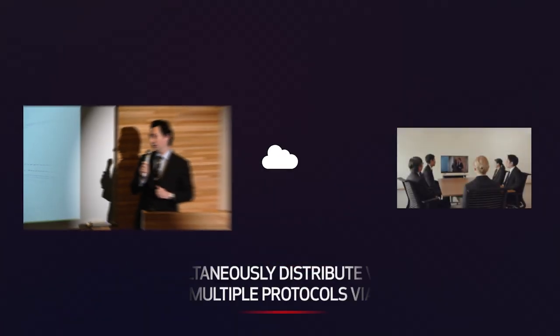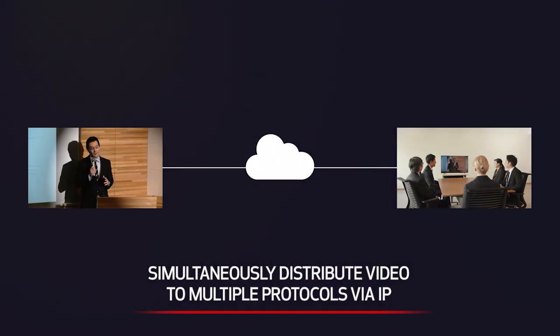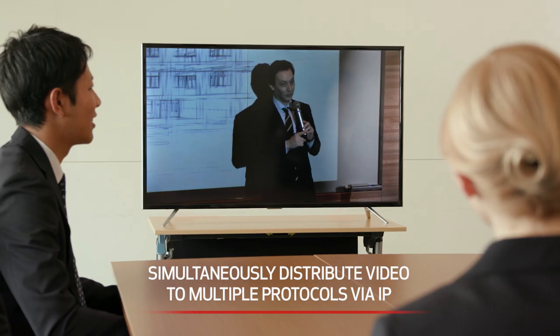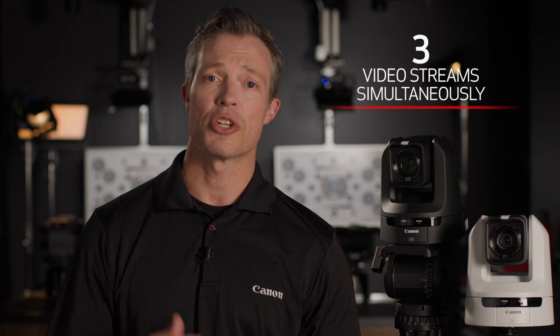This empowers the camera to simultaneously distribute video to multiple protocols via IP. This simultaneous distribution is also known as multi-stream, and the CRN300 can distribute a total of three video streams all at the same time, supporting parallel workflows.